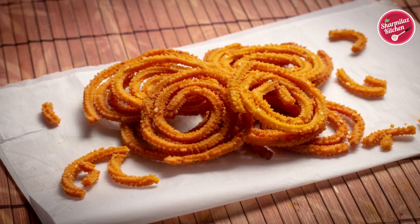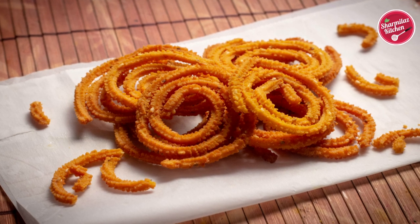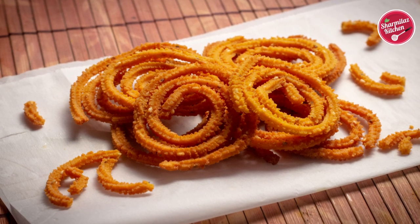Today I am going to be making an instant variety of Chakli. Let me show you how to make it — a very easy one that you can make instantly.